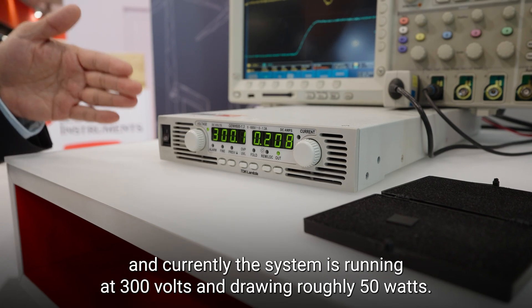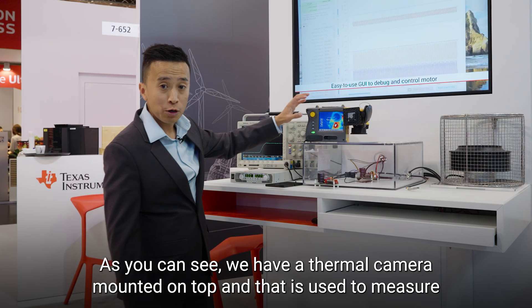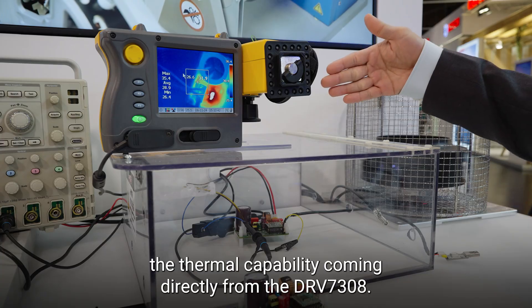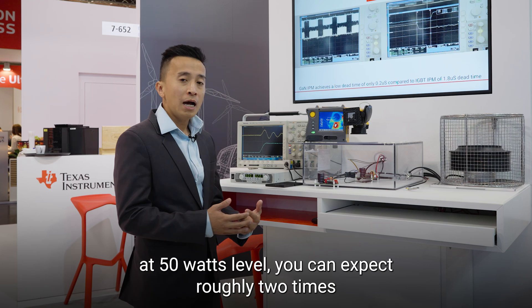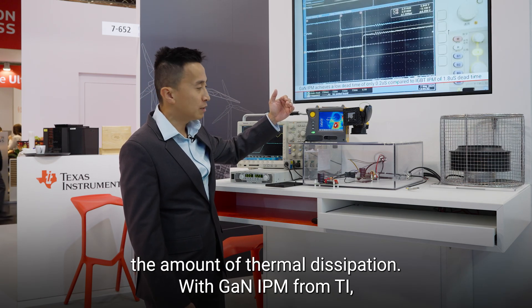which is used to drive the fan power load on the output. Currently the system is running at 300 volts and drawing roughly 50 watts. As you can see, we have a thermal camera mounted on top, used to measure the thermal performance coming directly from the DRV7308. For a typical IGBT or MOSFET system at 50 watts, you can expect roughly 2x the amount of thermal dissipation.